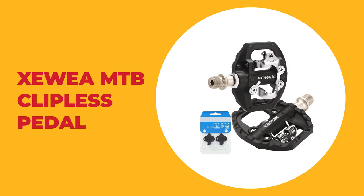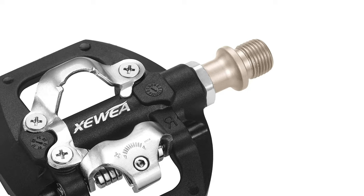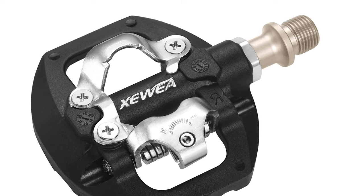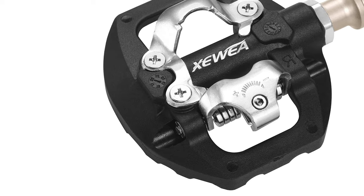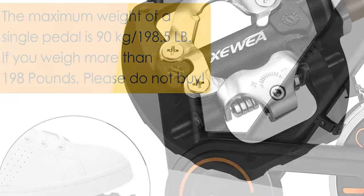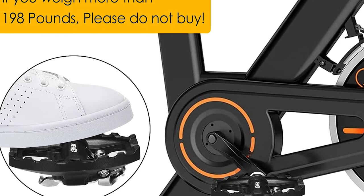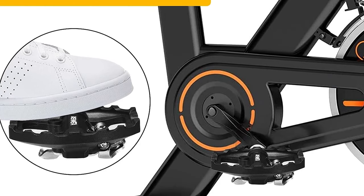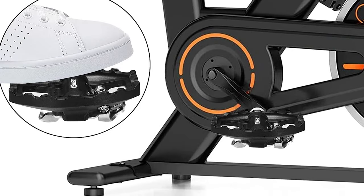Number three: Zoea MTB clipless pedal. This MTB clipless pedal is a double-sided bicycle pedal — one side has a traditional platform for use with regular shoes, and the other is an SPD step-in design for use with SPD cycling shoes. It comes with a very light aluminum alloy body which is very strong and wear resistant. The flat platform has a fixed traction pin which can provide excellent grip and control even in wet conditions.